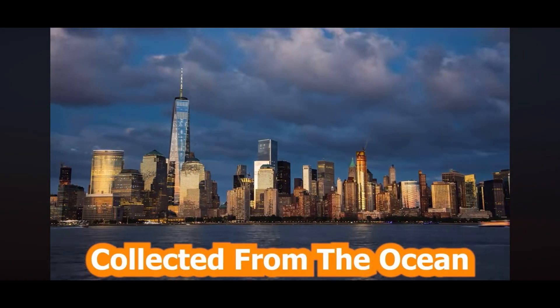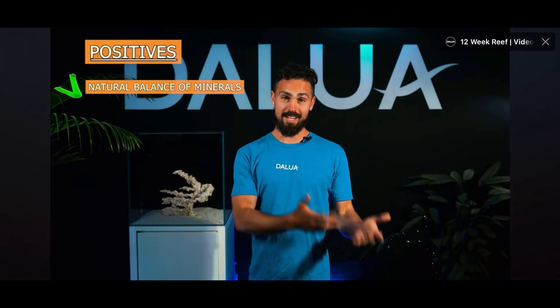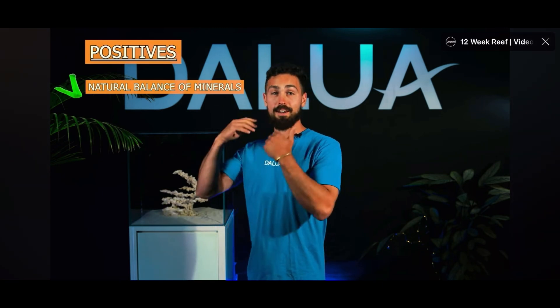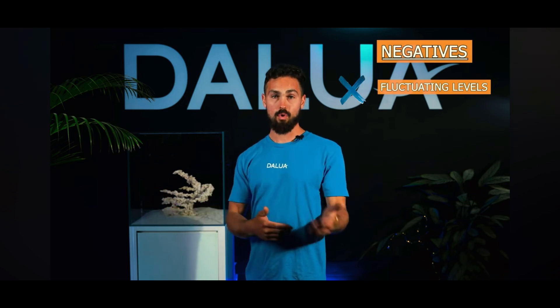Already a massive point there — it's come from the ocean, not a bay, not your local port or harbour, but from a clean ocean. The positives: it contains the natural balance of minerals, trace elements, and beneficial microorganisms found in the ocean, and it's cheap. The negatives: if it's not collected correctly, it can fluctuate from delivery to delivery. Heavy rains or storms can cause dilution issues, not to mention nutrient and bacterial problems. So only purchase from your local aquarium or from a reputable saltwater delivery company.